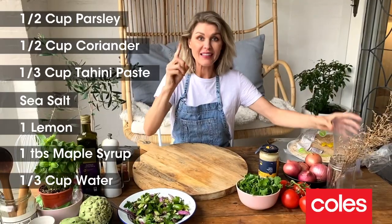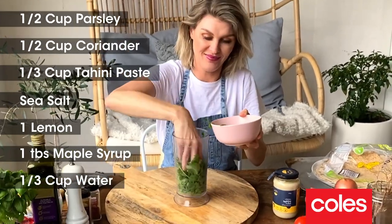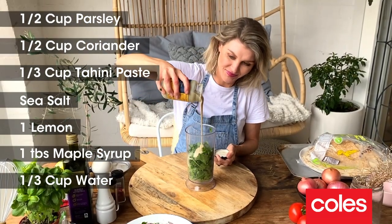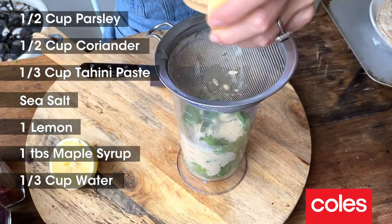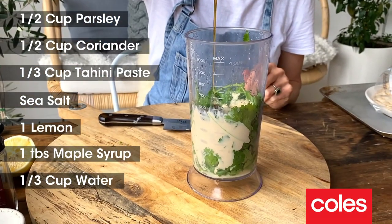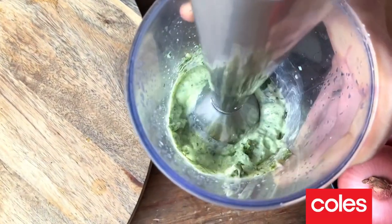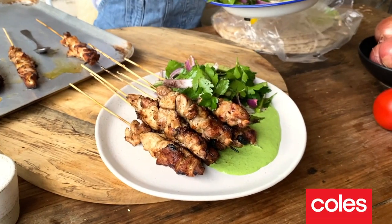Now every barbecue needs a sauce to go with the meat — really simple to make. I've got about a cup each of flat leaf parsley and coriander going into a jug. I'm adding in a tahini paste, season with some sea salt, then add in the juice of a lemon, and then just to balance up that acidity in the lemon, some maple syrup. Blend that with a stick blender until it's beautiful and thick and bright green. It's just time to plate this up now.